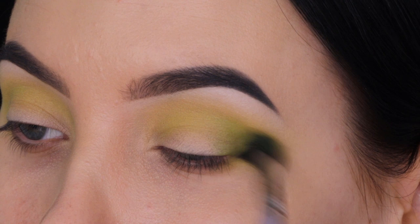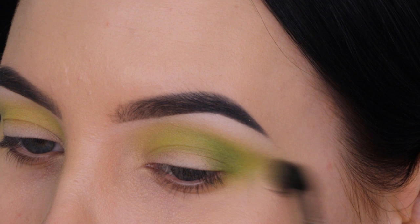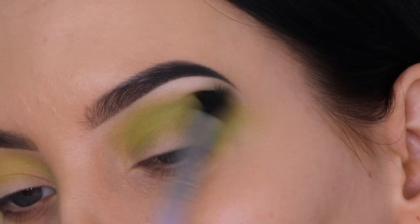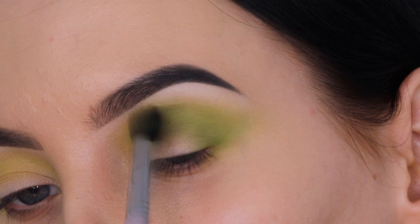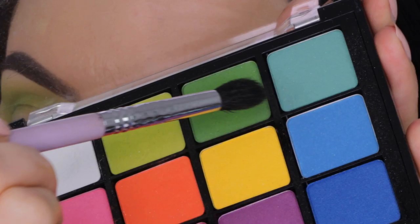In this video I'm using quite a few different palettes, which I know might be a little confusing, but for this look I wanted to be creative. There wasn't really a single palette with all the green shades I was looking for, so I had to grab a few different ones. If you're recreating this look, you can grab all your palettes and see what different greens you have and combine them together.